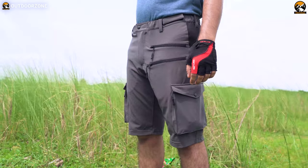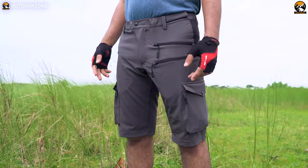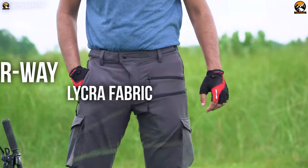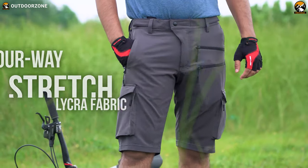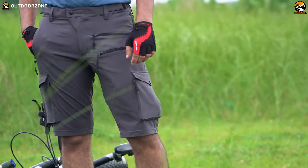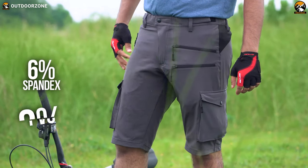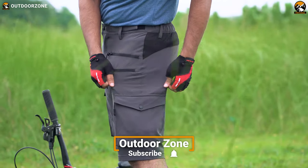First of all, the Cookstream Men's Mountain Bike Shorts are a practical garment that is comfy as well as stylish to look at. These bike shorts are crafted from four-way stretch lycra fabric that is skin-friendly. They use 92% polyester, 6% spandex, and 2% PVC, offering an ultra-soft, lightweight feeling and chafe-free comfort.